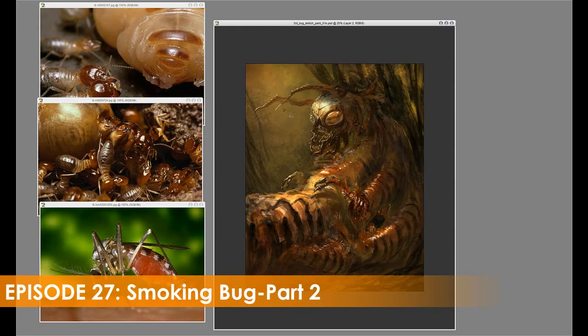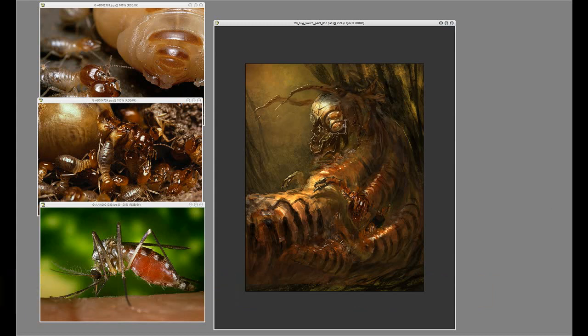I thought the head was a little too small, so I increased the size a little bit. But throughout this painting the head bugged me because it didn't give me enough scale for some reason.